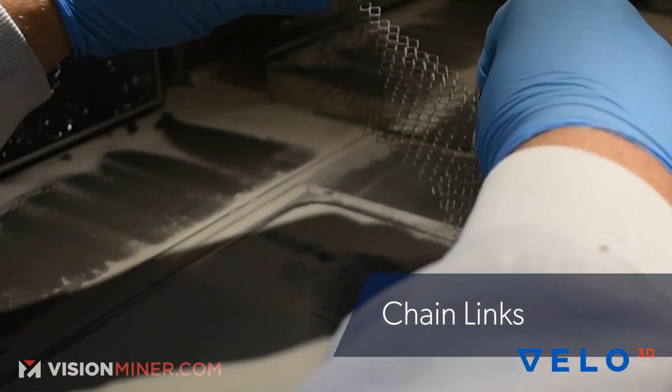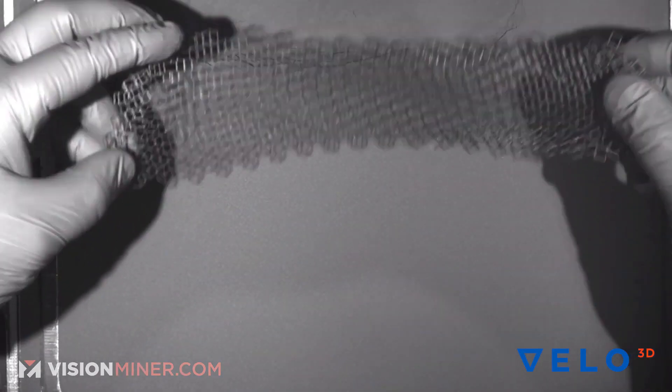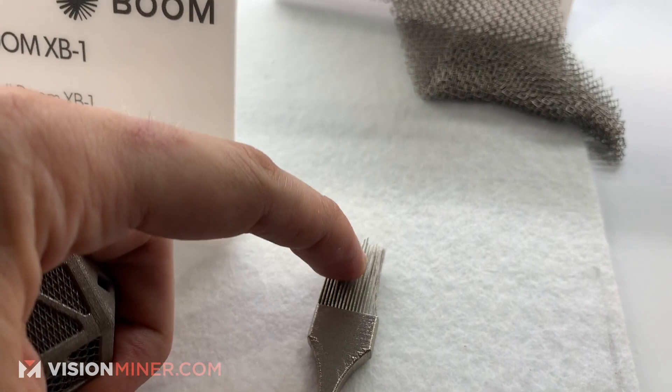Is this Inconel? Yeah, so this is Inco 718. It definitely would have been great in the middle ages. Would have been awesome. Oh my God, this is awesome.